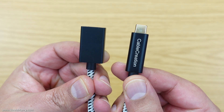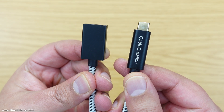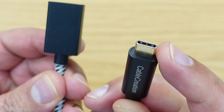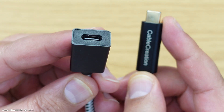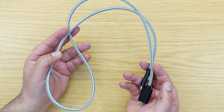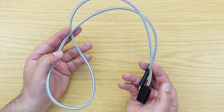The first thing to do then is to get this Cable Creations USB-C male to female cable connected between the Dex unit and the Tab S8. As you can see, one end has got a male USB-C end on it and the other end has got a female USB-C end on it. This cable is also fully braided and it is one meter long, or 3.3 feet.